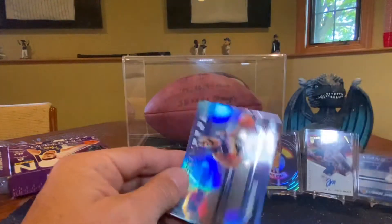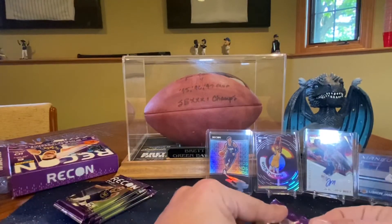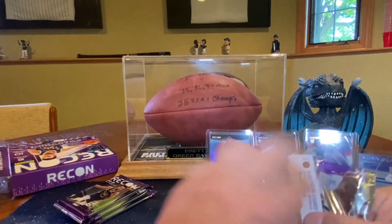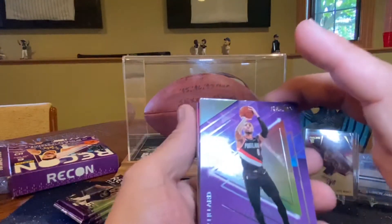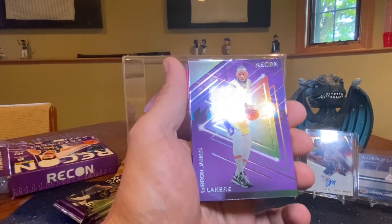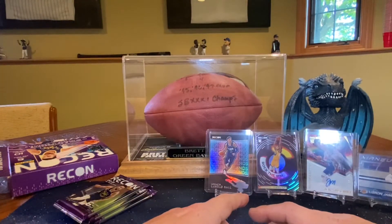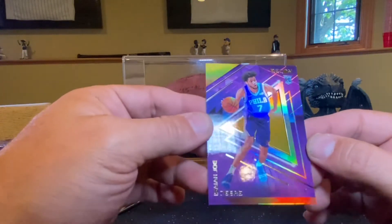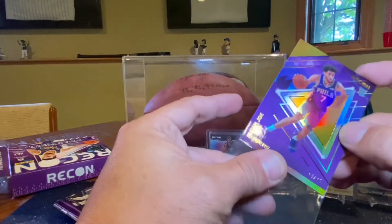Danny Green, and then a Chris Paul Maneuvers insert. One more orange coming — I think it's the last. If they want to do an Anthony Edwards, I won't judge. Dame, John Collins, another LeBron James base. Oh — 10 of 25, Isaiah. Our best orange. Our orange and our two autos — all four of our rookie cards. That's sweet. That's a win.